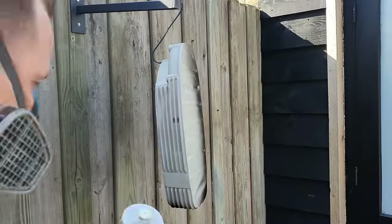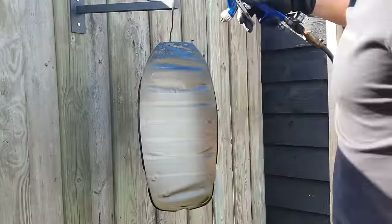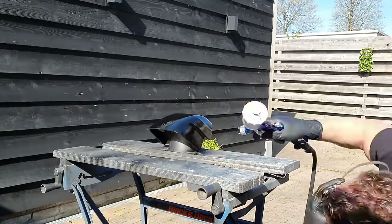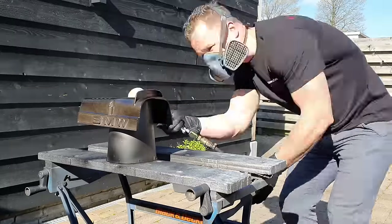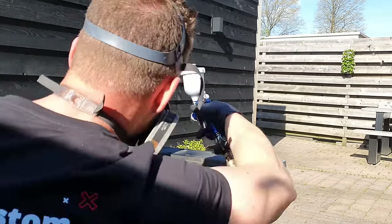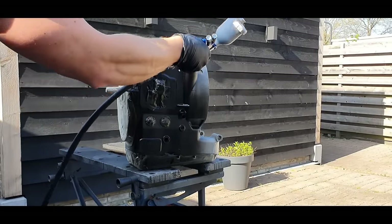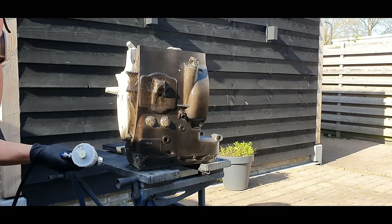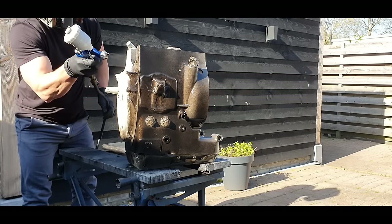After all the hours of taking everything apart, cleaning, blasting, cleaning again, and masking up, it's time to lay down the paint. Don't rush this part — just build it up layer by layer, going a little thicker with each pass. Start with a light coat on the engine, and once it's tacky go slightly thicker each pass until everything has a nice even black coat all the way around.